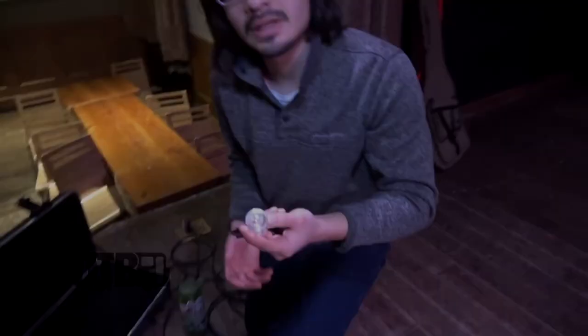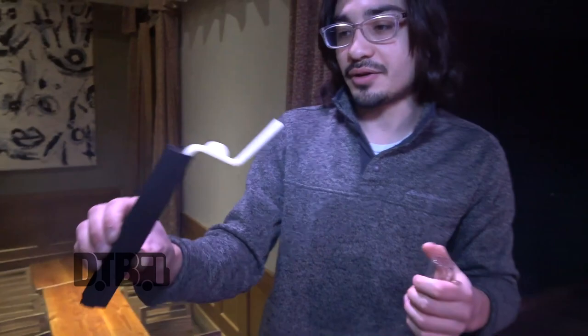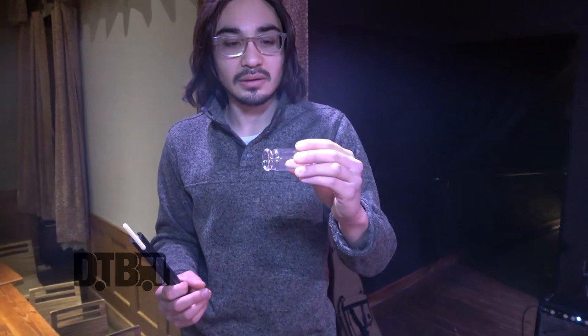One of my favorite things is this slide holder that clips onto your microphone stand, so I can just put my slide on it. If I want to take a slide guitar solo, I just reach over to my mic stand, pop it off, and there you go — it's like the best ten bucks I've ever spent. This slide is a Blues Bottle glass slide, and that's what I use for sliding.